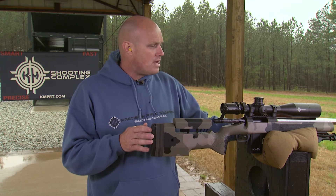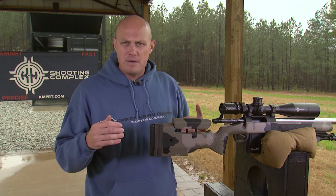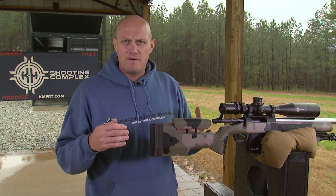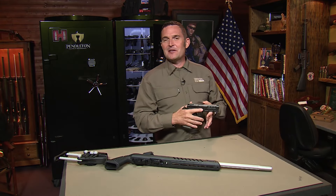Shooters, when you're out on the range and experimenting, make sure you apply all the fundamentals correctly. See what works for you and apply all the fundamentals in an equal fashion — don't compromise one over the other.